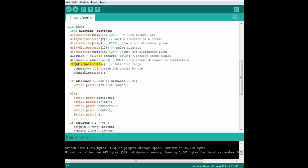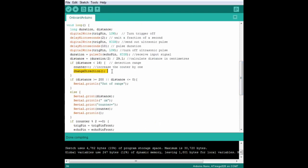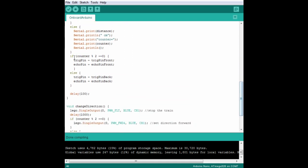If the distance is less than 16 centimeters, then we add 1 to our counter and call up another function called change direction. We need to add a bit more logic in the loop function first. This if statement helps limit the range of the sensor, and this else statement prints the sensor reading and the counter value to the serial monitor so that we can debug the sensor when putting it all together. You don't need that when the train's actually running, but you'll want it when you put the train together yourself. We use the counter to determine whether we're using the front or the rear sensor — if it's an even number, the trig pin and echo pin variables use the front pin numbers; otherwise they use the back pin numbers. And there's a tiny delay so that we only read the sensors 10 times a second.